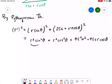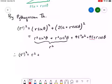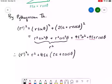Combining cos squared and sin squared gives r squared, so r prime squared equals r squared plus 4·epsilon·a·(epsilon·a plus r·cos(theta)). We can factor out 4·epsilon·a from the last two terms, leaving 4·epsilon·a·(epsilon·a plus r·cos(theta)).